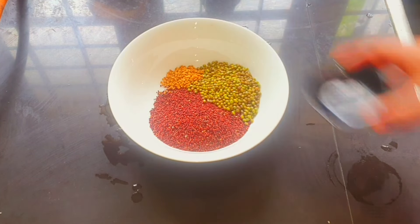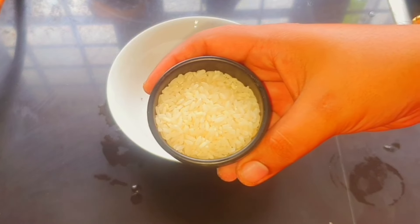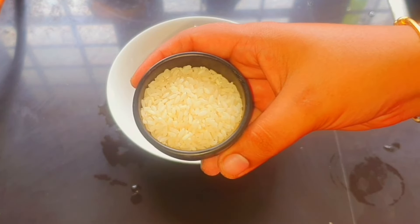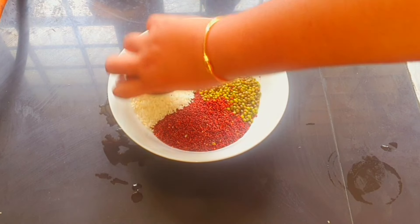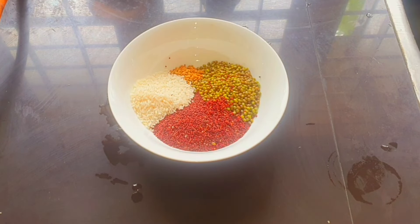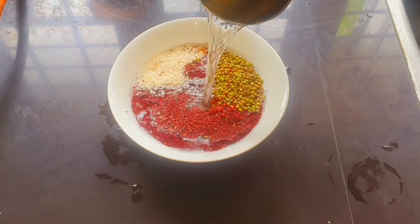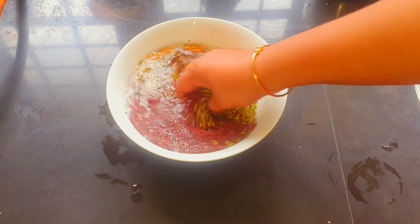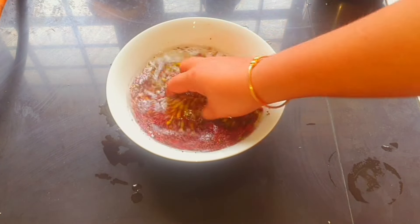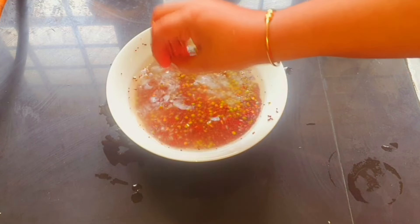This is healthy and tasty. That is why we use a small spoon. We put it in a bowl and it is easy to add. At this time the pot is also hot. This is a small spoon and it is an energy for you.